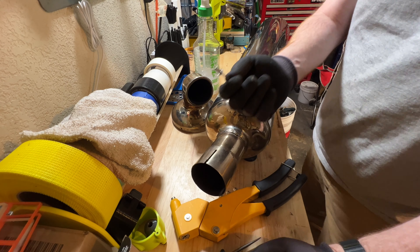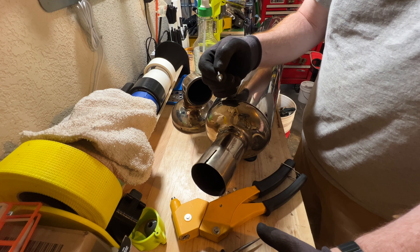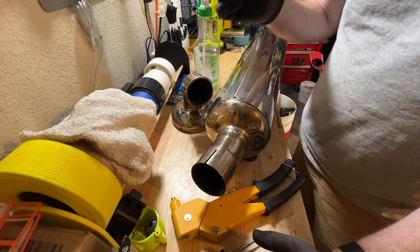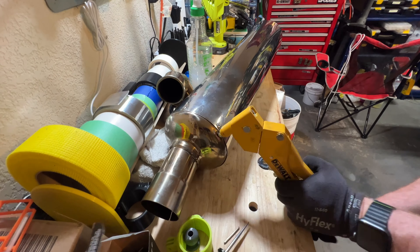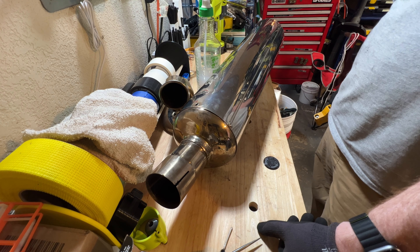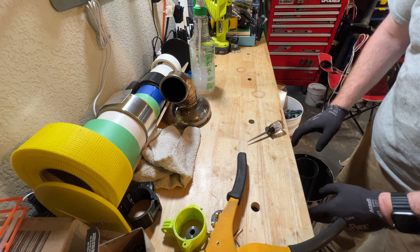A box of 50 rivets — stainless steel — because for those not in the know, you'll hear about it all over the internet, galvanic corrosion is not cool. This will suck to put in. Stainless steel rivets suck, but it's the right thing to use. Really, that sucked a lot.